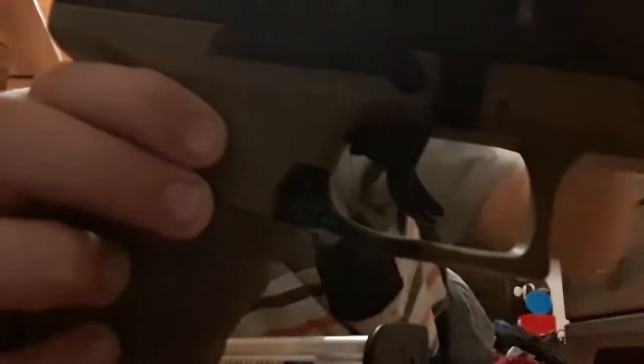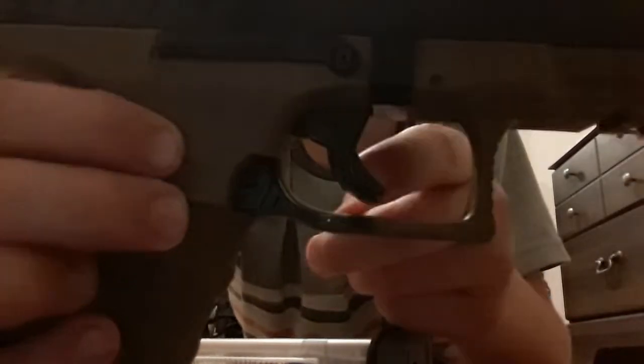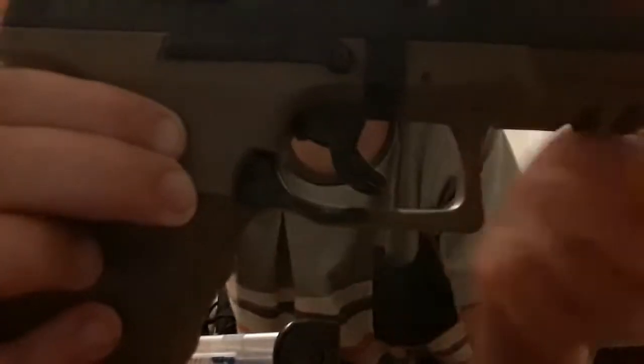That's the inside right there. The safety — you go like this. There are two triggers: this one in the front and one in the back. The button in the back won't pull unless you push the front one down first and go for it.